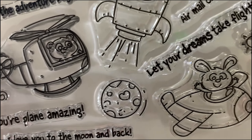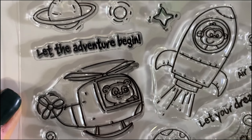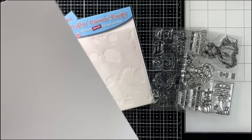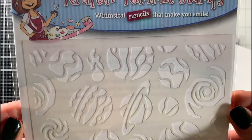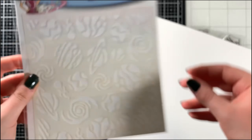Next up is the Airmail stamp set, which features 11 images — three main images, eight accessory images, and five matching sentiments. You could also use this with the S'more Fun stamp set. However, I used it on this card here. Up next is the Out of This World stencil.